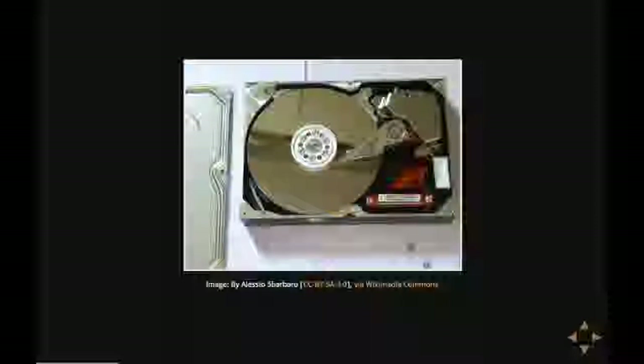Because if dust comes in, then you can basically throw away your hard disk. So I concentrated my efforts on the other side of the hard disk, the printed circuit board.